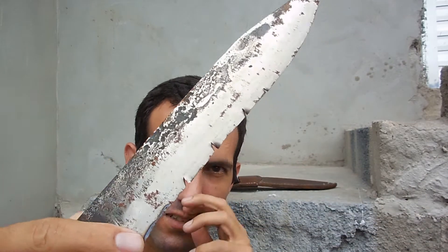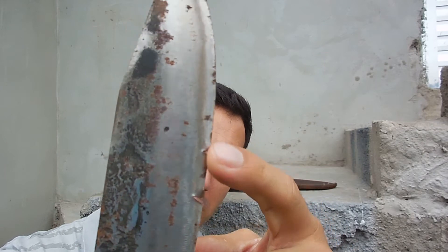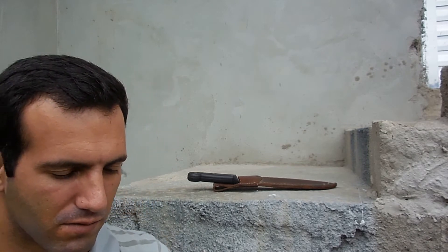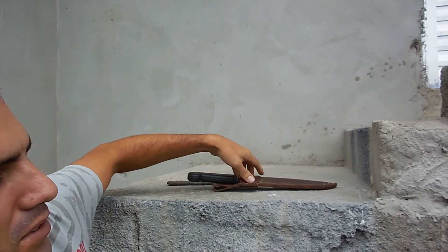As you can see, there are some bites in the blade of this knife. These deep bites were caused by a rusted machete. And today I have here one of my machetes that I will use in the test.